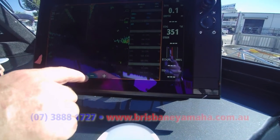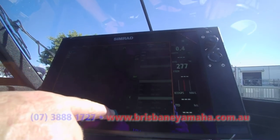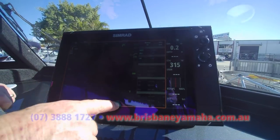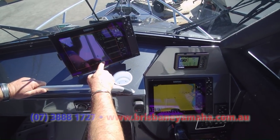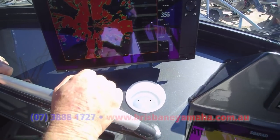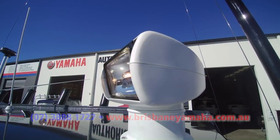We'll zoom right in. I've zoomed out to 36 nautical miles — I'll zoom in to a quarter mile and see what kind of boats are around us. There you go, danger Will Robinson, there's boats everywhere! And over here, look at this — this is his remote control spotlights.